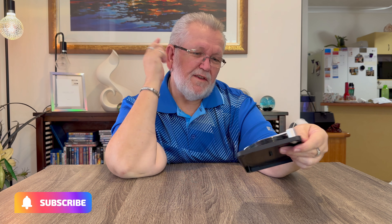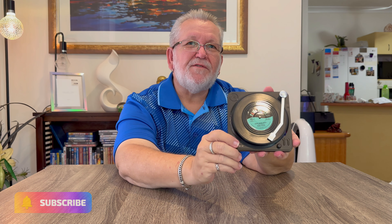That's the last item in the bag, so that's the order for this month. Hope you enjoyed the video and we'll catch up with you next time for the next order. Catch you later, bye.